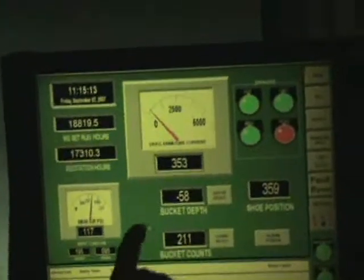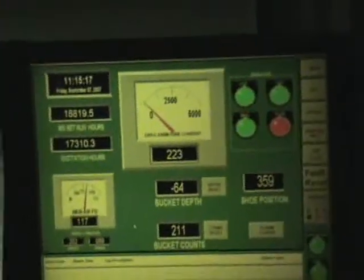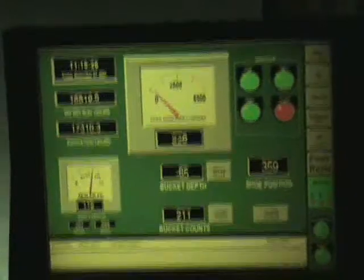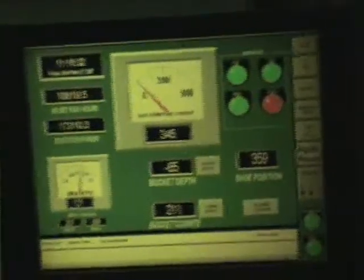As you can see, it's a touch screen, so we can move our fingers around — it'll do everything for it. You can change the maintenance, see what your rope hours are at. That's basically our touch screen. Dig mode. Get her dug.